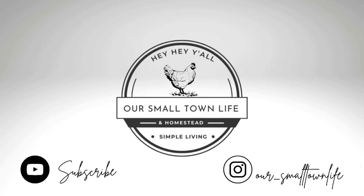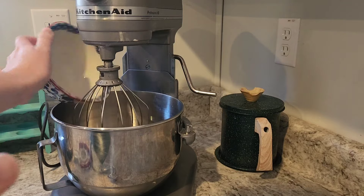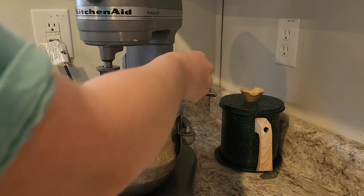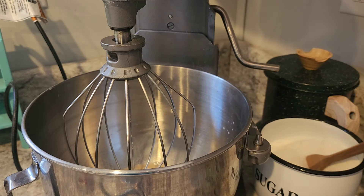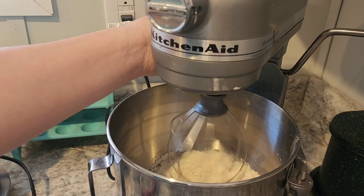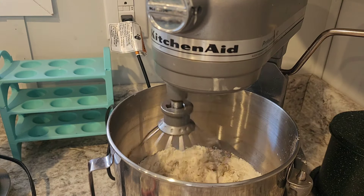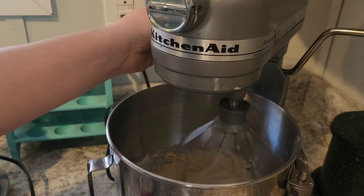Hey y'all, welcome! Thank you for coming to spend some time with me today. I'm Tiffany and this is Our Small Town Life. We live in a double wide mobile home on a one acre homestead in Alabama, and I share homesteading, homemaking, and homeschooling content. Today I have some homemaker encouragement for you, I'm going to show you what I'm doing throughout the day and share some things that have been on my heart.